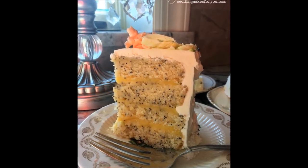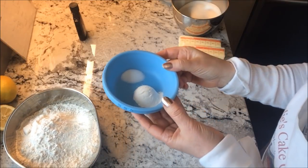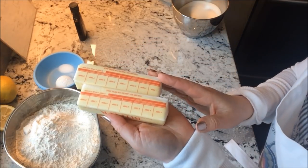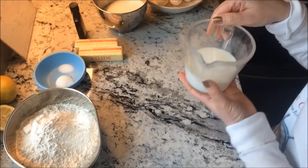For this lemon poppy seed cake you're going to need three cups of sifted and then measured all-purpose flour, one tablespoon of baking powder, one half teaspoon of salt, one half pound of butter, two cups of granulated sugar, five whole eggs, and one cup milk.